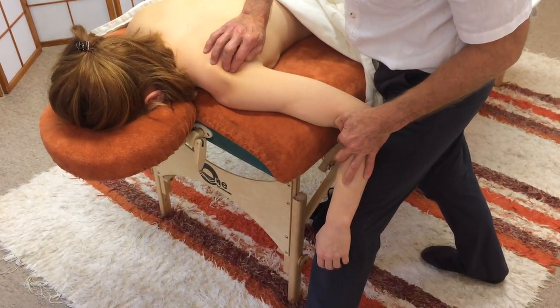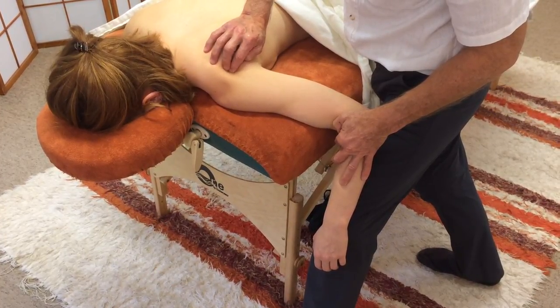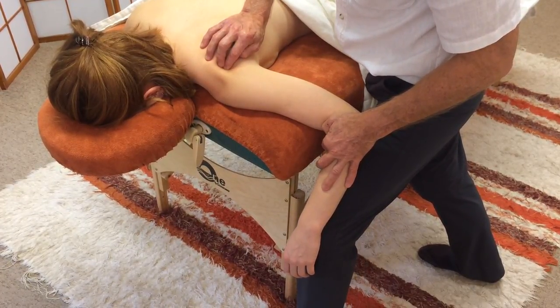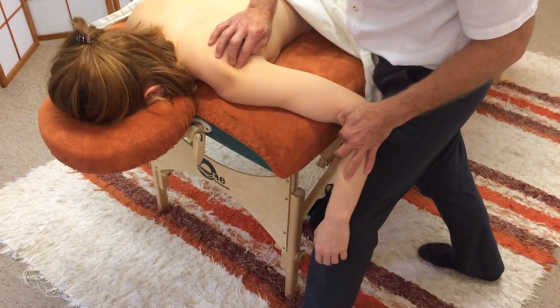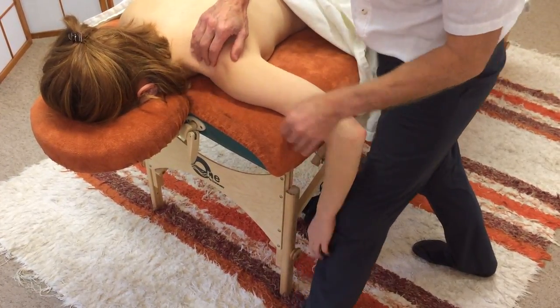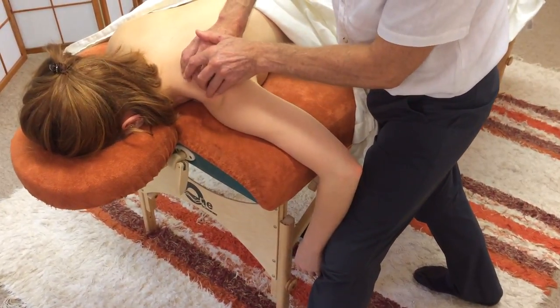Okay, getting quite specific. Another point just there. I'm just holding it with my reinforced fingertips. Given Alice's muscle tone and just generally how strong and fit she is, I can feel it releasing really quite quickly. Coming up to supraspinatus now — there's the spine, just feeling into that hollow just above.